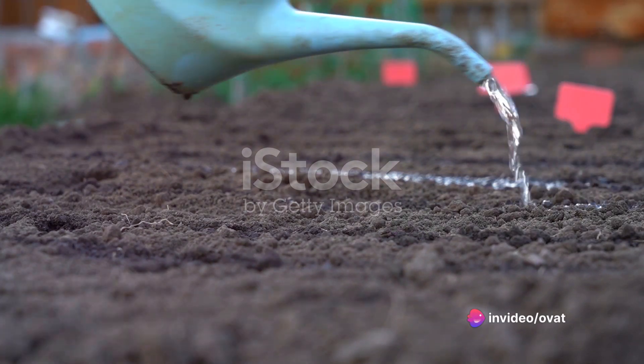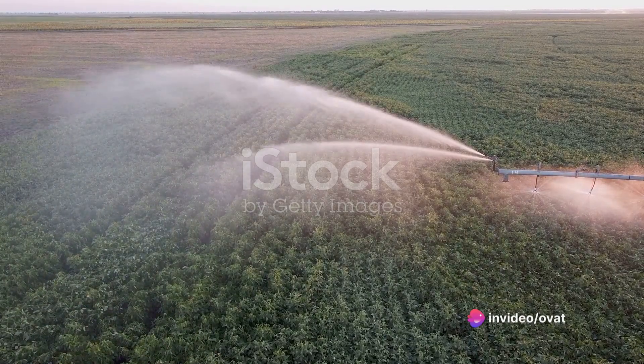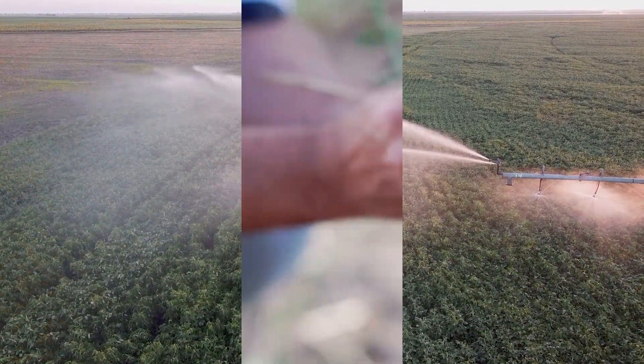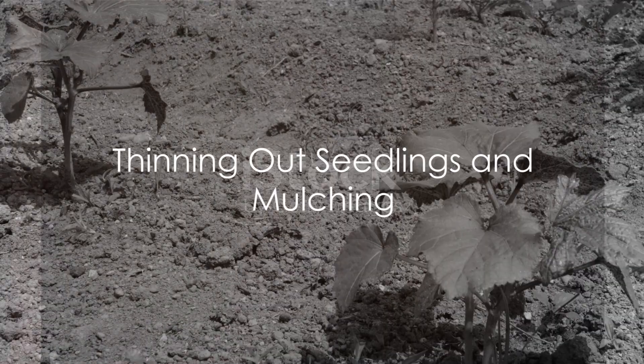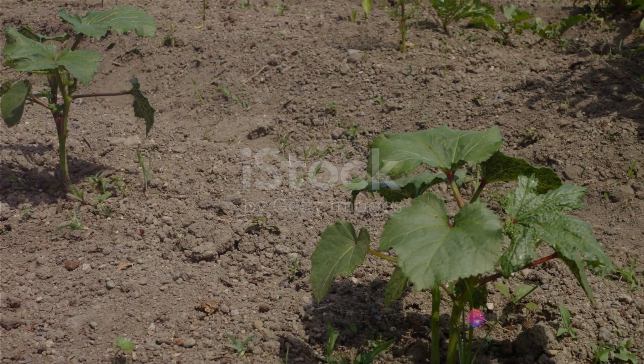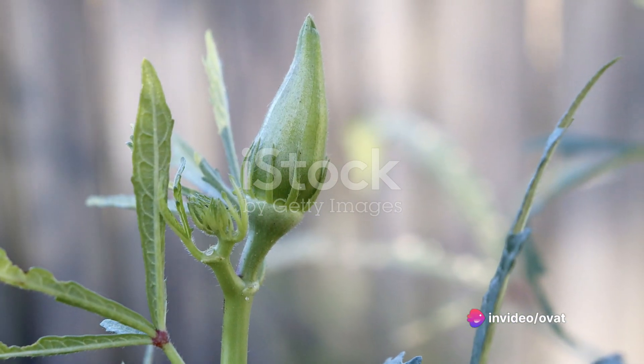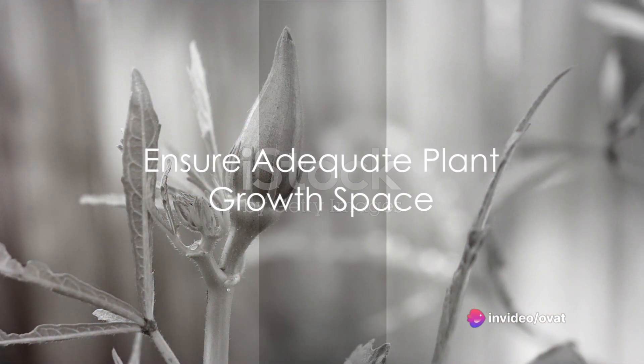Following this, water the seeds. Okra requires a moderate amount of water, so ensure the soil is consistently moist but not waterlogged. Fifth, thin out the seedlings. Once they have sprouted and grown a few inches tall, thin them out so that they are about a foot apart. This ensures each plant has enough space to grow.